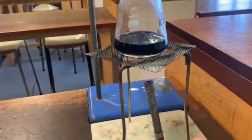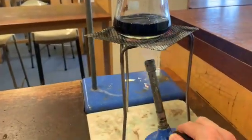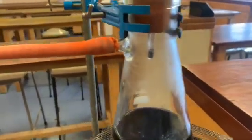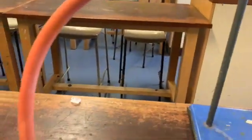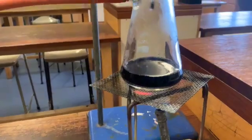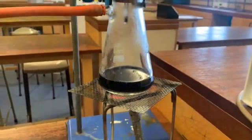Basically, what we're trying to do is heat this up here and get the water to evaporate. The water will evaporate, hopefully travel down this orange tube, and end up in the bottom here. I'm going to stop recording now and I'll come back when I've got this on a good boil.